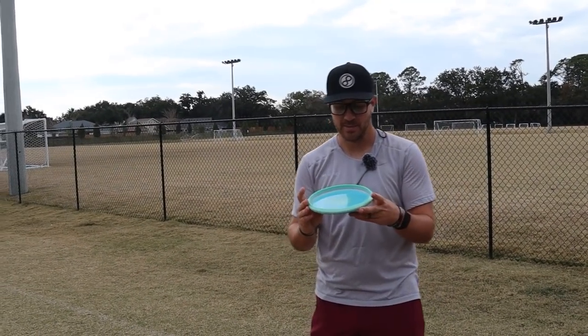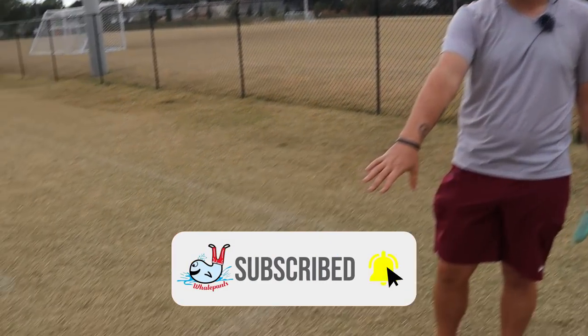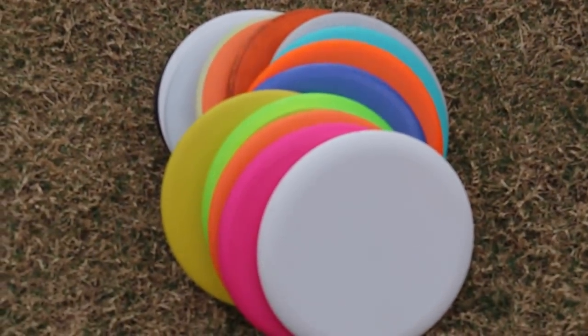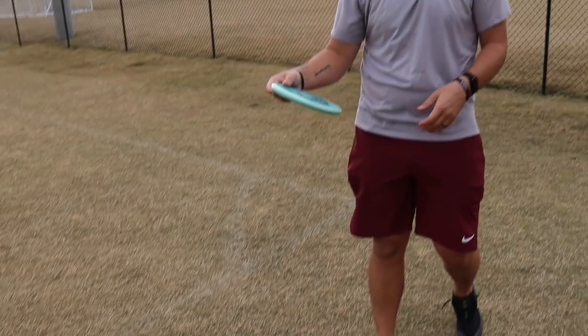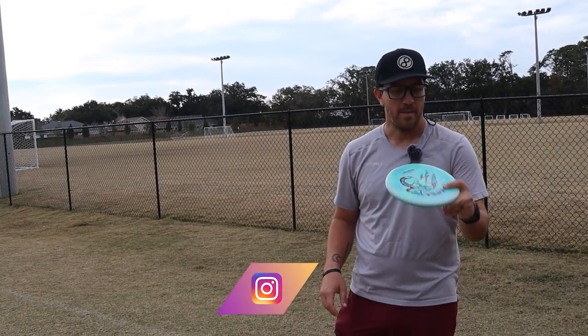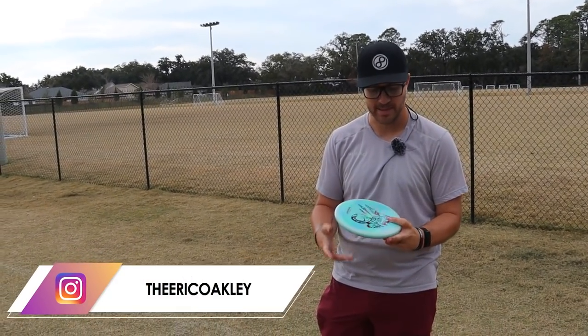Throwing putters — I think it's one of the most important things to have in the game. I have a huge stack of stuff down there. I already have some stuff that I know I'm loving, but I wanted to give some other discs a really good try, because I might be pulling a disc that opens up a whole new shot. So I'm excited to test these out.